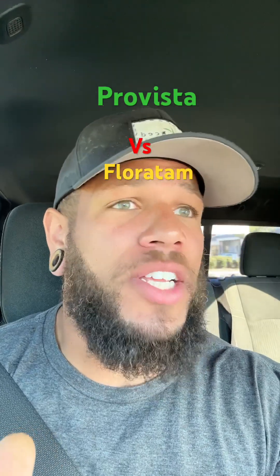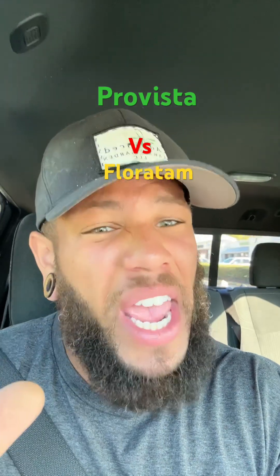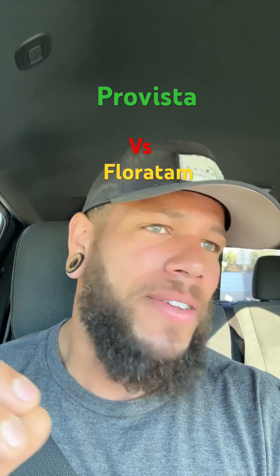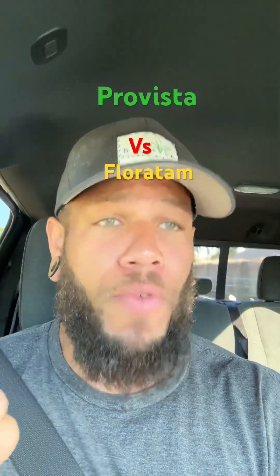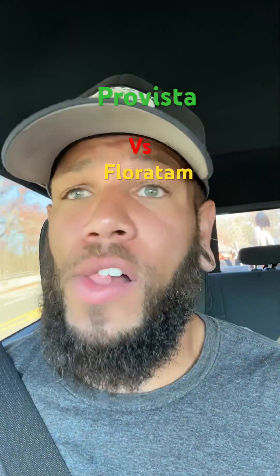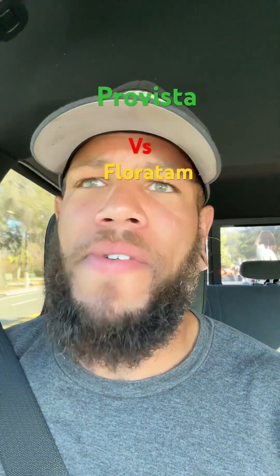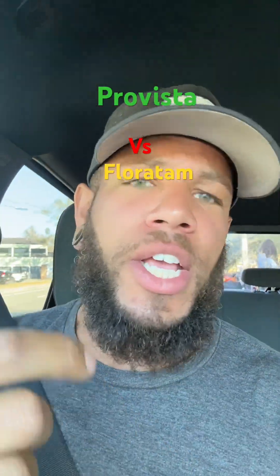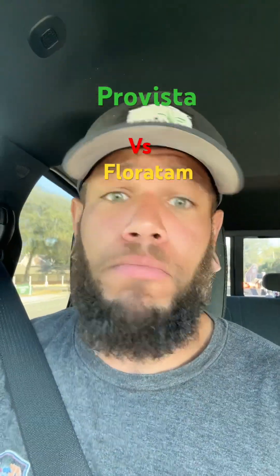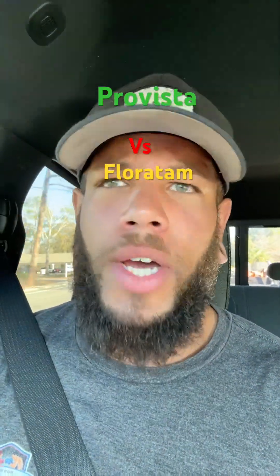So when you buy St. Augustine sod and you look at the pallet and it's a little bit brown — maybe it's been sitting for a day, maybe two days (I wouldn't do two days, but a day) — if it's brown at all, don't buy it if it's Pro Vista. But if it's Floratam, Seville, Citra Blue, or anything like that, go ahead and buy it. Tell the customer to water it, you'll be fine. As long as there's no fungus, mold, or bugs on it, you're fine to install it brown — actually really brown — it will do fine. We don't do it really brown, but we'll do it with a little tinge. That's fine, it'll go fine.